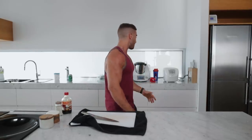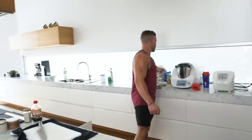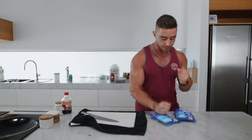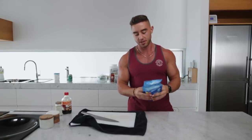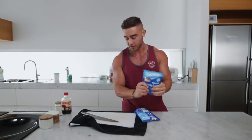I strongly suggest you use a rice cooker when cooking your rice - if you don't have one, get one, it'll save you so much money. But it just took too long for me today so we're going to use some packet rice. Usually I'd use sushi rice because it's so much nicer, but we've got time constraints here.